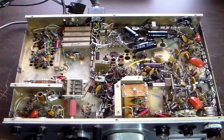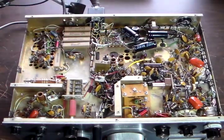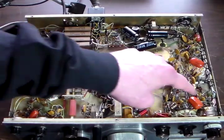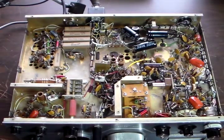Here's the bottom side. You can see we've replaced the filter capacitors and a bunch of other capacitors — pretty much all the capacitors except for the ceramic ones. And we've replaced several resistors.